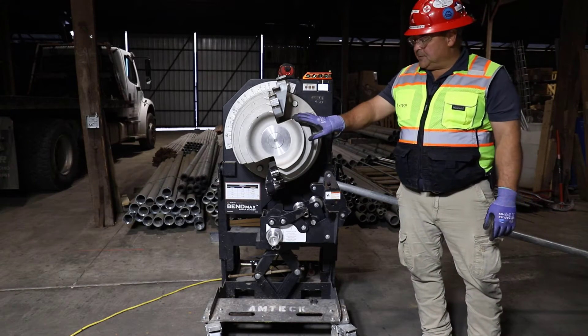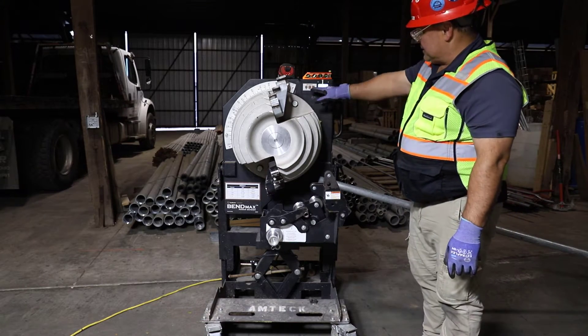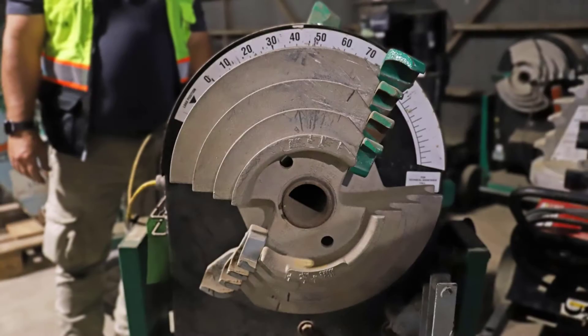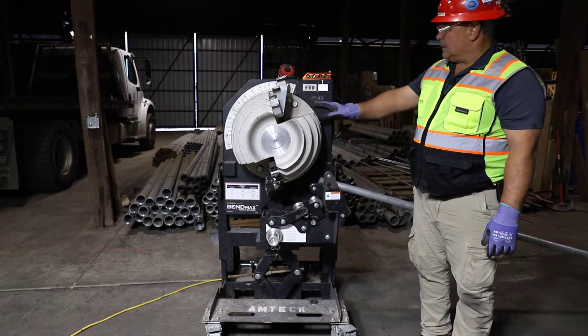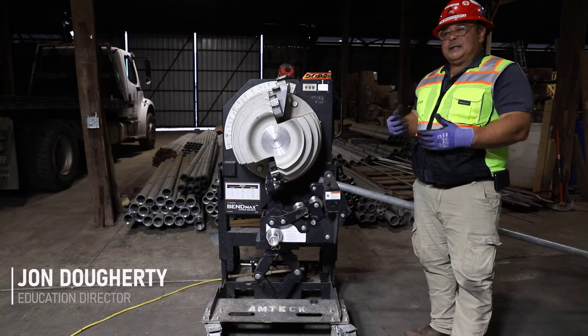We've got multiple benders that resemble this one. This one happens to be a Southwire, but we've got other brands that look in a similar fashion. With each of these mechanical benders, you've got to look at the information that's on those benders, learn the operation of those benders specifically, but they all operate in the same fashion.